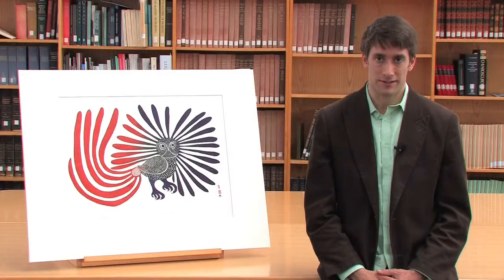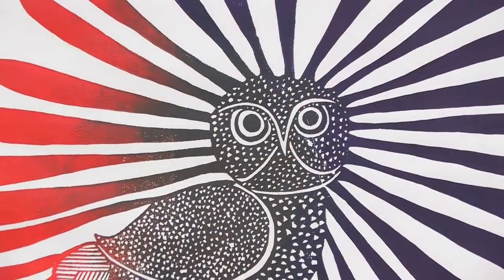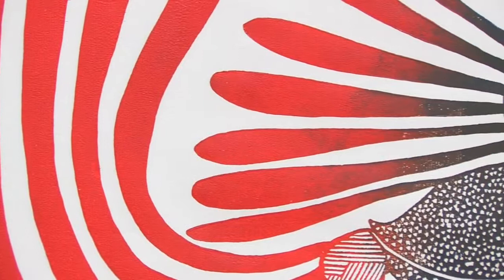Dating from 1960, the Enchanted Owl is one of the first prints created by the Inuit artist Kenojuak Ashevak. A traditional Inuk woman, Ashevak was introduced to printmaking when she left a nomadic camp life to settle in Cape Dorset in Canada's north. She joined the West Baffin Island Print Cooperative and learned to work with a team of stone cutters and printmakers to bring her drawings to life.